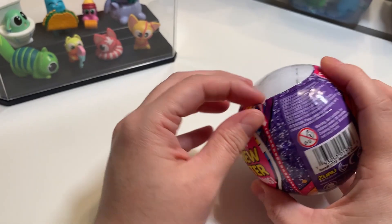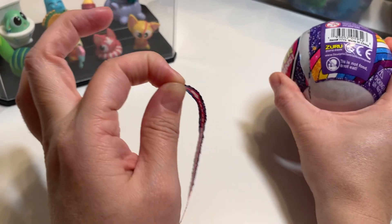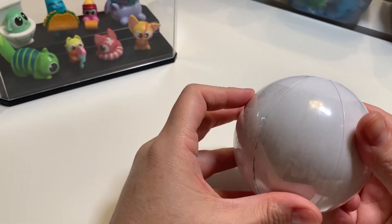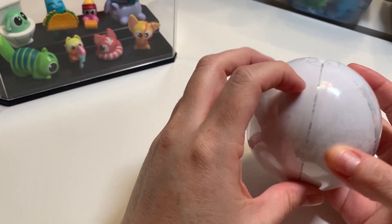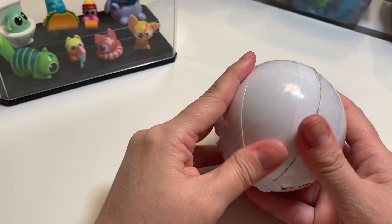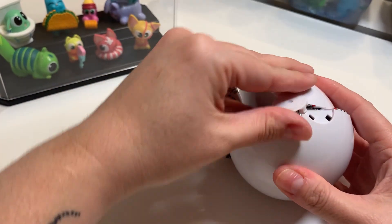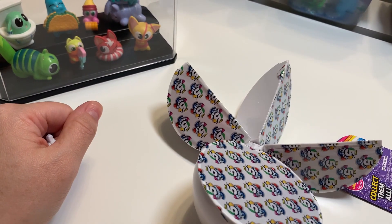Okay, announcement aside, let's get to peeling this open — and that was perfect. These actually have two different layers on them. Let me find the second one. Second layer off and there we go.